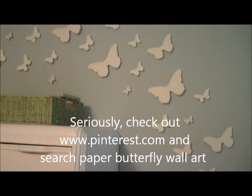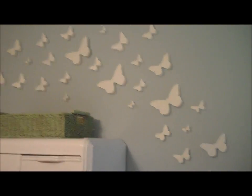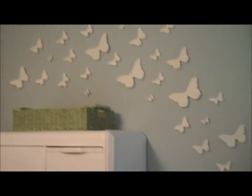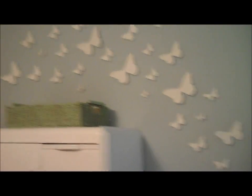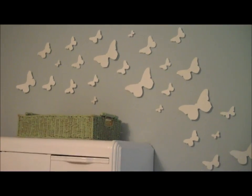I've seen it where it's on an accent wall and some are white and some are black or some are hot pink, and it looks really, really cool and I totally love it. So for free art, you can also use Bristol board from the dollar store or card stock, and you can bend them too to give them even more dimension.